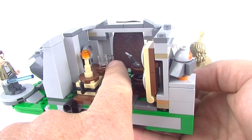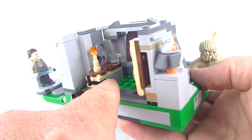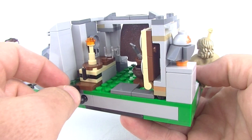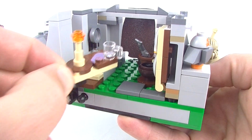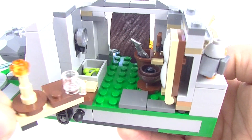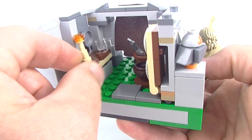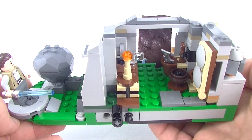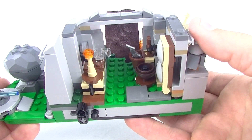We do get a cup here as well, because we know how much Luke loves his milk. And a little lantern — a little lamp there. You can pull this bit off here and unclip it to get some berries — a little stash of berries. I bet you didn't know that was there. Not a whole lot, but there's some very nice detail just inside the hut.